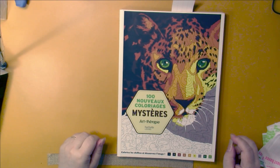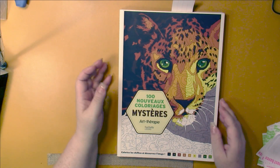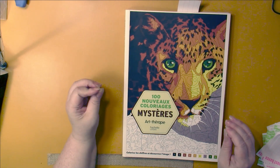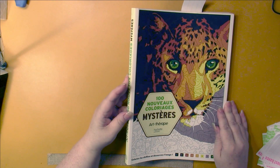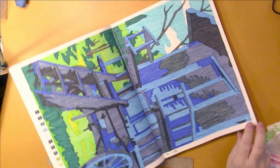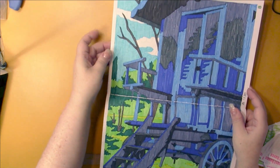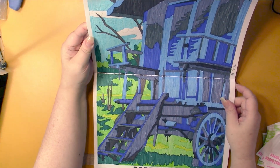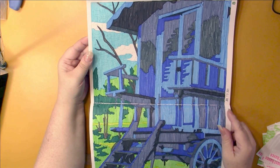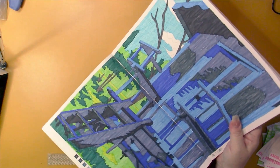This is the Coloriage Mystère book I'm currently working in by Hachette Loisir. This is called Sans Nouveau Coloriage Mystère - I believe this is the second book they published. I did this two-page spread in here. I was stunned when I turned to a two-page spread - I didn't even know. Didn't that turn out nice? I love it. I especially love how they look on camera. It took me a while, I'll say.